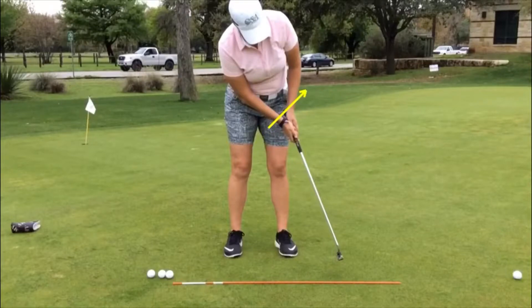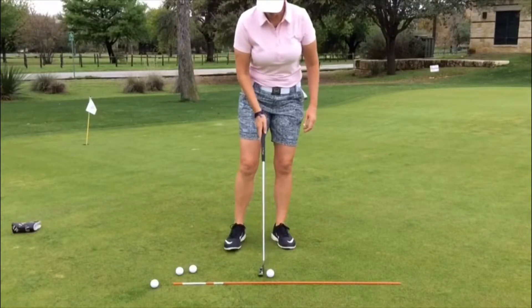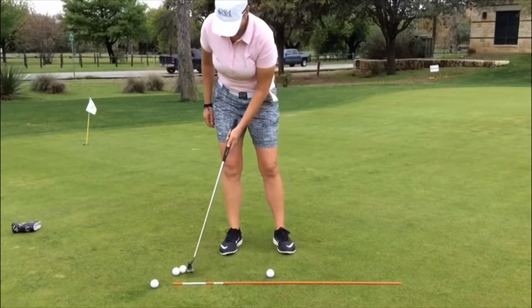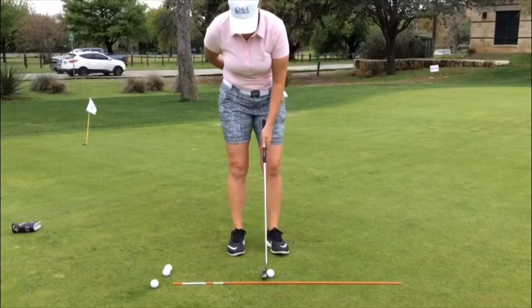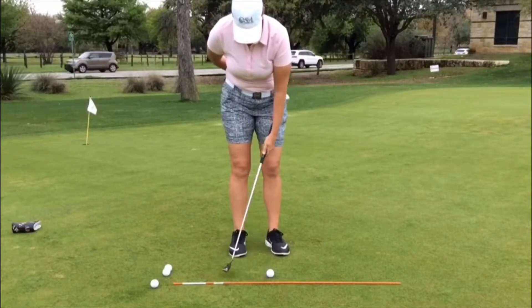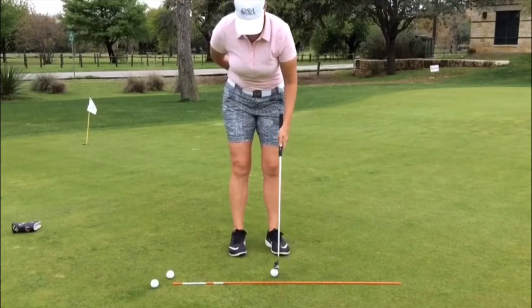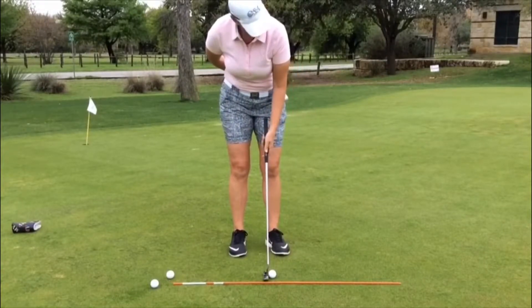In the next video you'll see how I change to left-hand low and how it starts to work. I start making all these putts — I actually make 12 in a row. Left-hand low is the way to go. After I pretty much realized, after I watched the videos and was looking at really what my left wrist was doing — my left wrist was flipping.